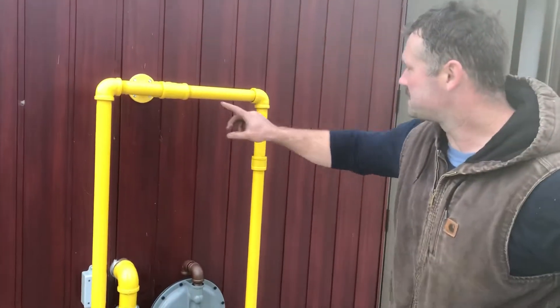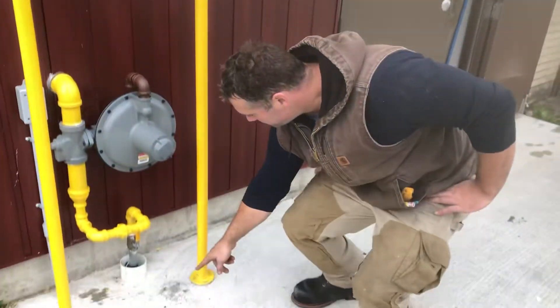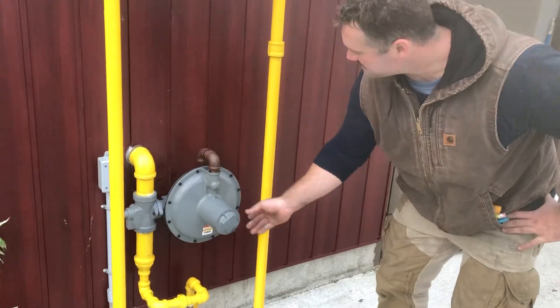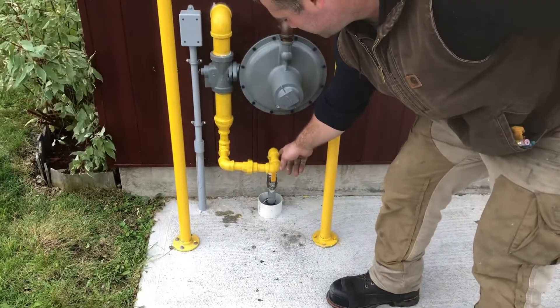We actually widened this little guard, so we added some pipe. The old plate was here — you can see here's the new one — we just moved it over to accommodate the new size, and we also have a proper swing joint over here now.